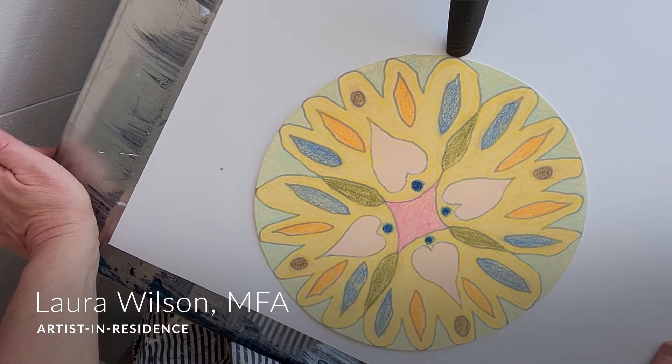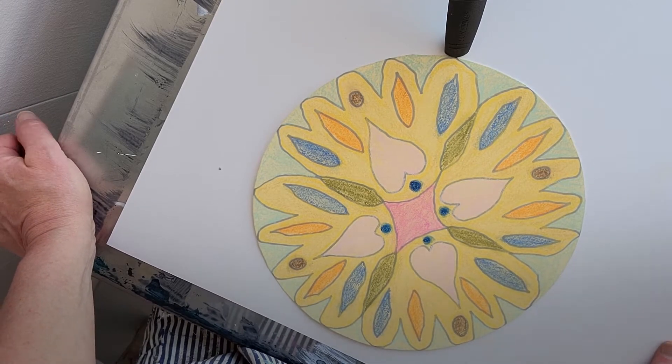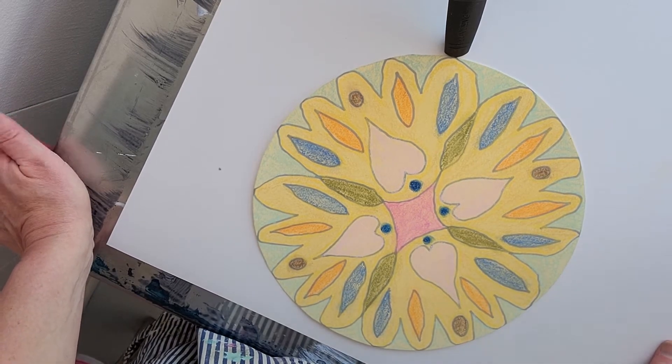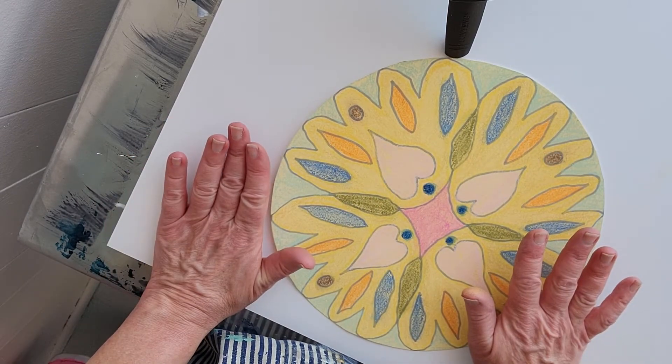Hello, this is Laura from the Huntsman Cancer Institute Wellness Center Artists in Residence Program. This is our last project for the month of April, and the theme has been round. What we're going to be creating this week is a pastel mandala, and here's one that I finished.